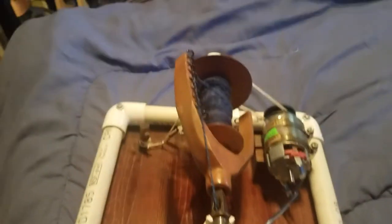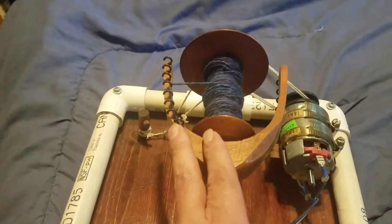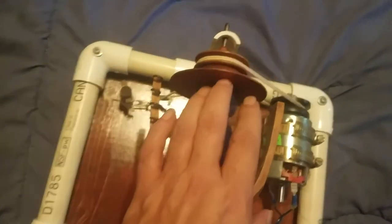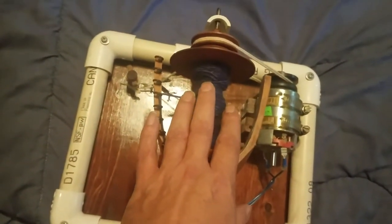I used PVC pipe and a flyer from an old spinning wheel with the original bobbin. This is from a Canadian production wheel — it had been cobbled together a couple of times. I got it for cheap and this was about the only serviceable part after that.